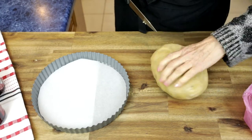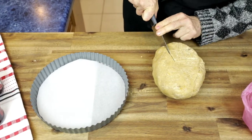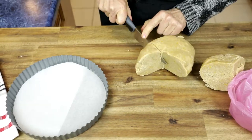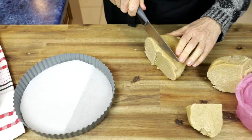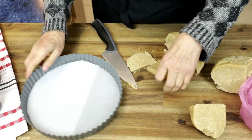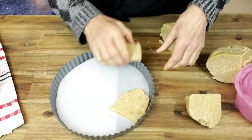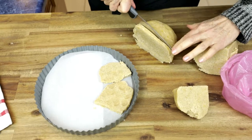Cut one quarter of the dough for the lattice work, one quarter for the border, and the rest will go for the base of the pie. To make the base, produce some slices from the lump you have in front of you — don't be afraid if they break a little bit.